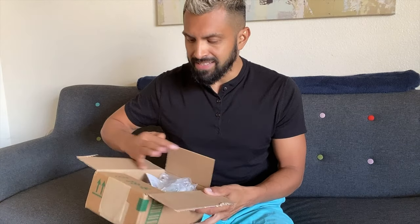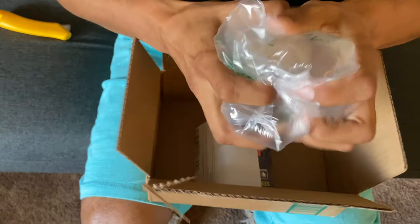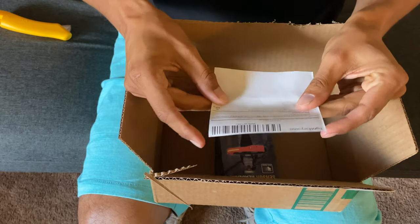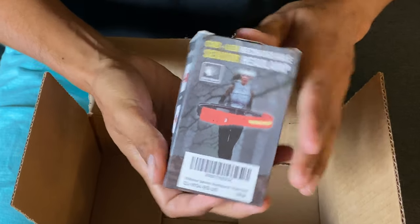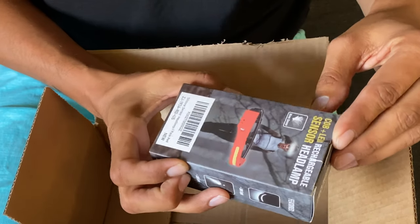Super lightweight — the box, like I said, is only less than half a pound. Super small. Here is the little box: COB plus LED rechargeable sensor headlamp. As you guys know, when we're going to be backpacking and hiking long distances, the last thing you want is to carry extra weight. The box is super tiny — I wonder if the charger is in here too.